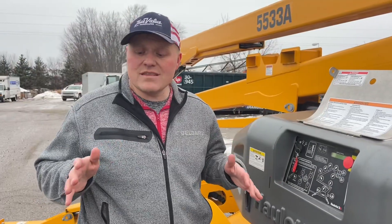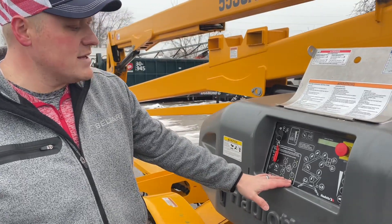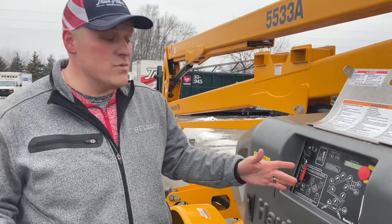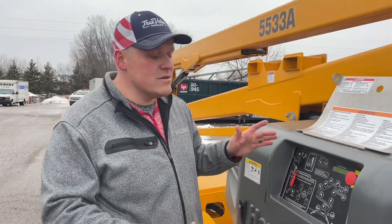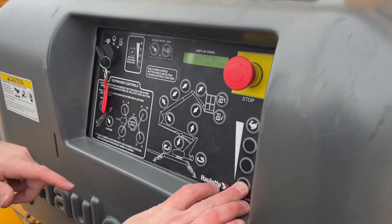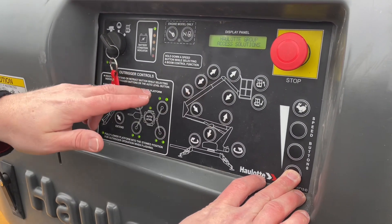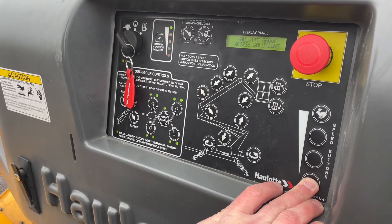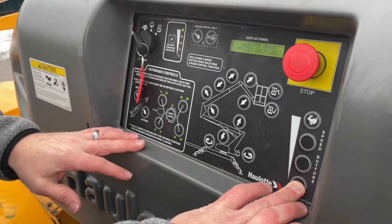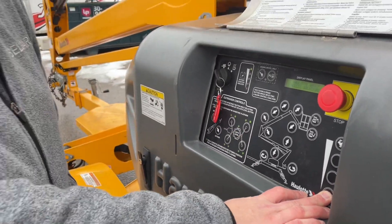If for some reason the ground shifts or becomes unlevel and one of these dots is not leveled out anymore, there is a safety feature. If you hit the slow turtle speed in whatever position and press to go down, it will go down for you. That way you can get yourself to the ground safely, figure out what needs to be leveled out, and go back up to continue your job.